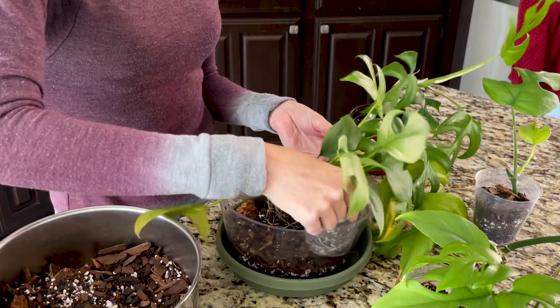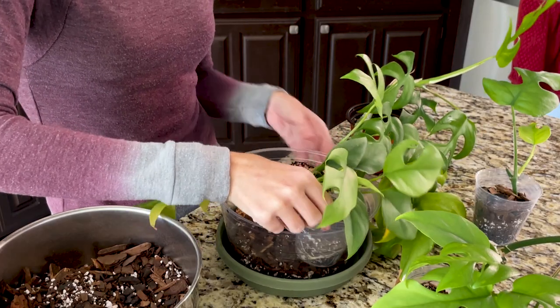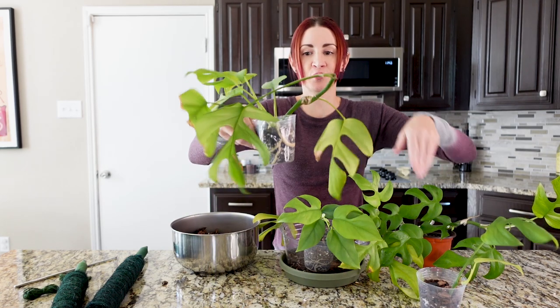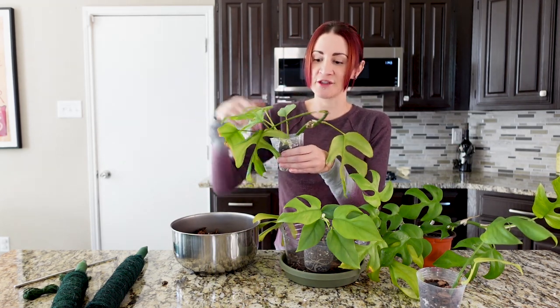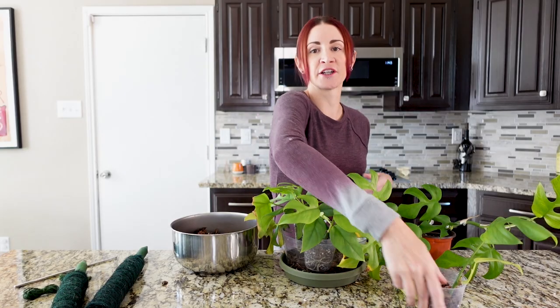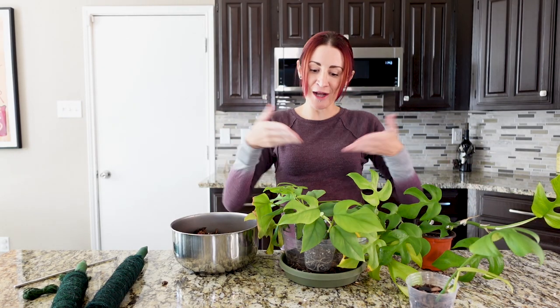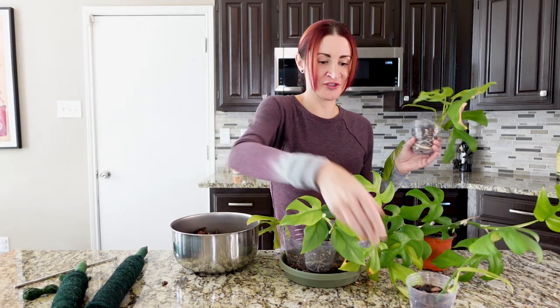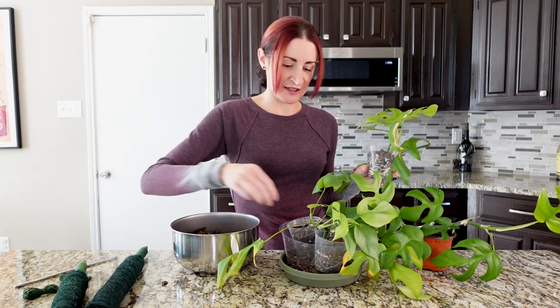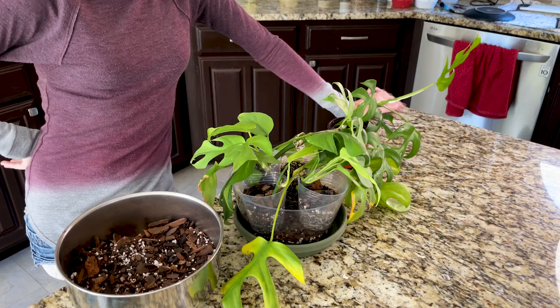I'm questioning whether to include one more single vine or the one that's currently growing as one vine but could potentially become two. If I include that one, it would honestly be overkill to also add the last vine. But I'm also not sure that second growth point is actually ever going to produce — it should, but that doesn't mean it will. We could also just put the one on that side. You know what — I think I'm just going to put them all in. We're just going to have a very, very full pole of Rhaphidophora tetrasperma.